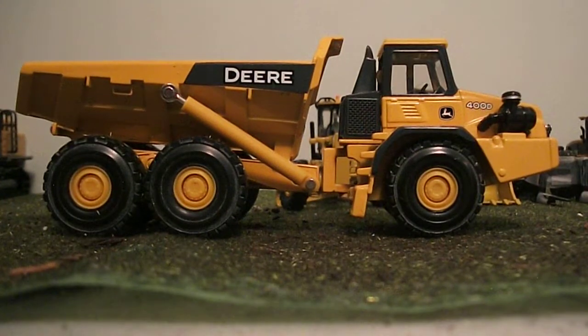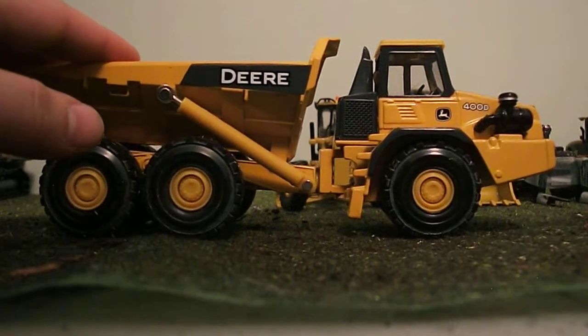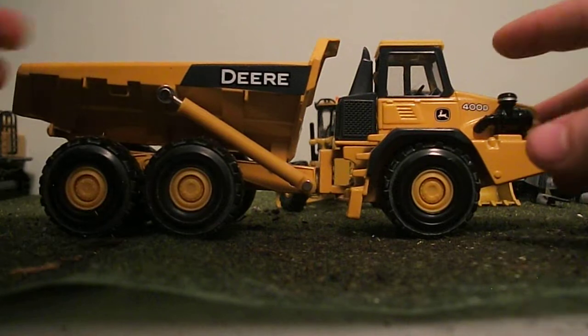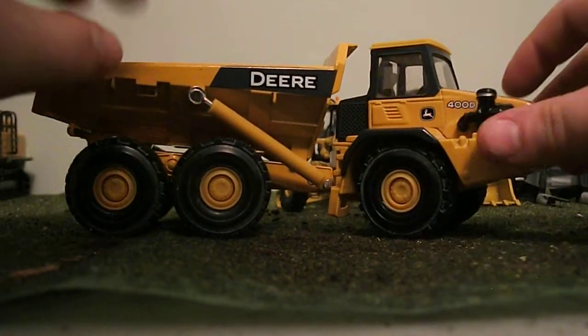Hey guys, Jonas Pham here. This is going to be a review of the Ertl Deer 400D Articulated Dump Truck Low Detailed. I think it sells for $28, around there.